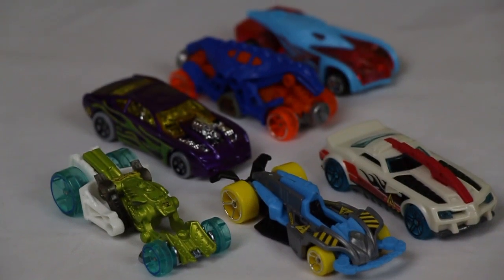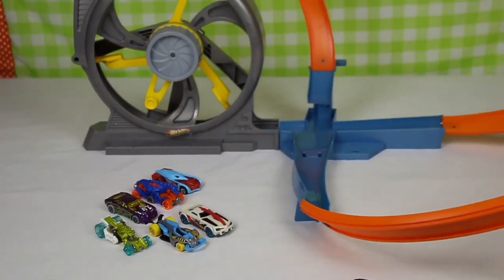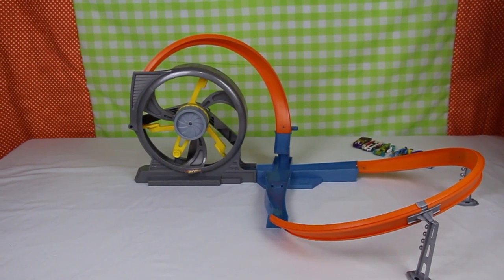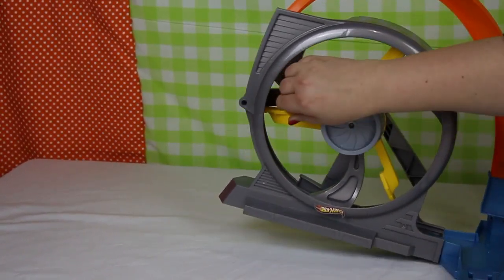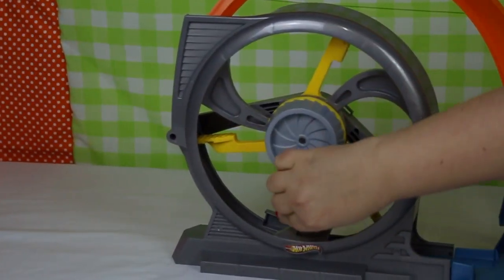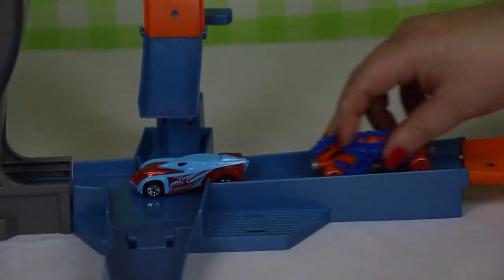So there are our track hopefuls. We're about to pop them on the track and see how they go. Calling all competitors down on the racetrack today — we've got our first race. Let's crank it up. So we've got flash transparent car racing with lizard man car today. So let's get them going.